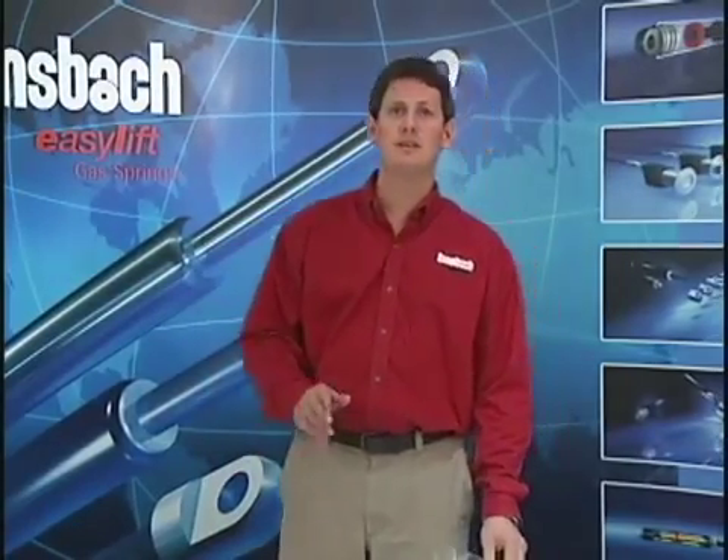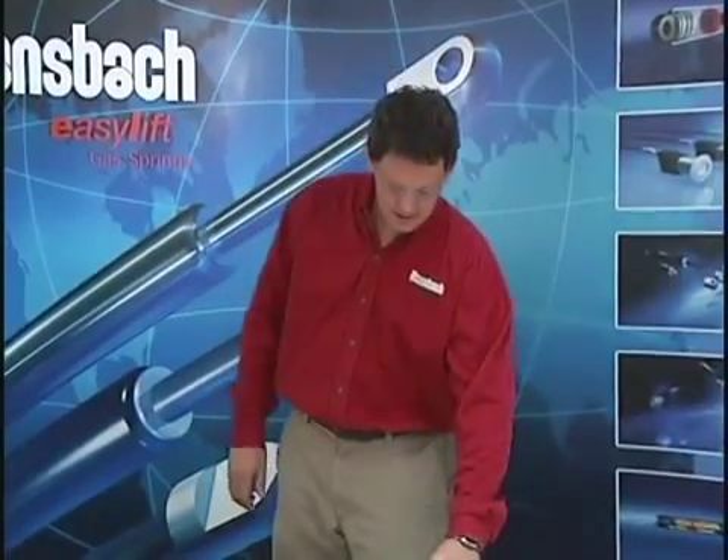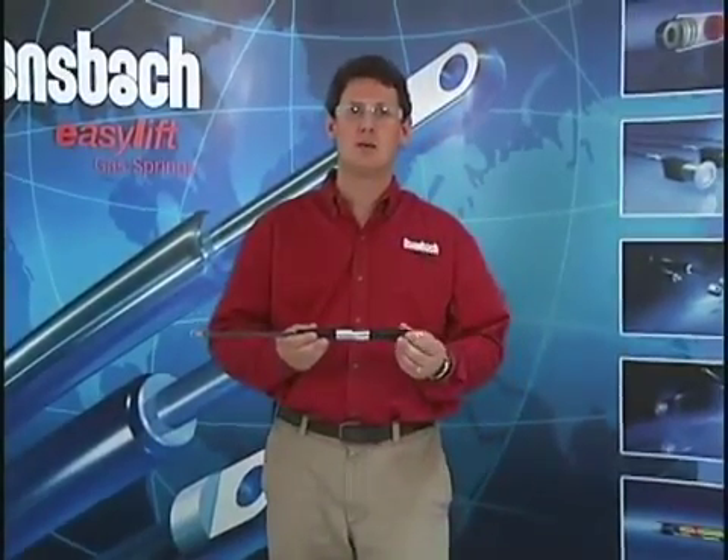The first thing you want to do is make sure you have safety glasses. If you have a standard gas spring such as this one and the force is just a little bit too high for your application, you may want to reduce the pressure.